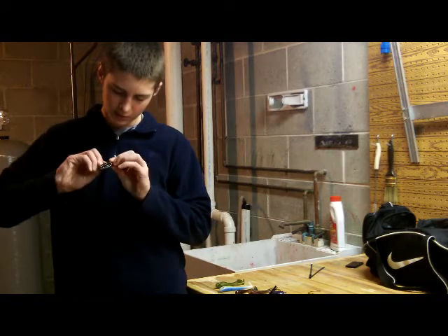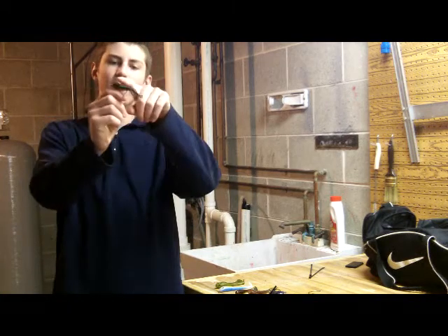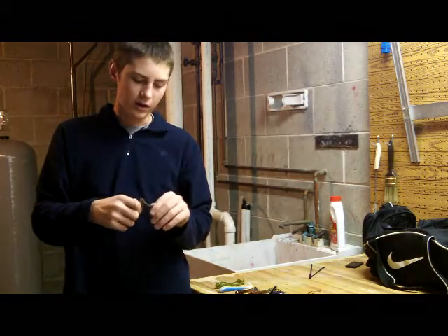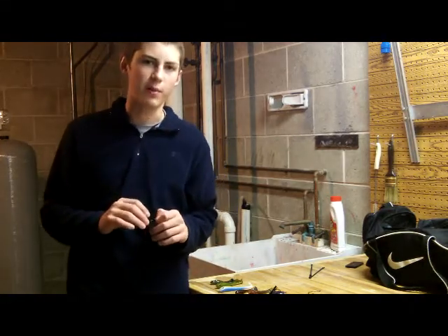What a hook does on this sucker — you just kind of skin hook it in the slot there. Perfectly weedless. These things are really good at buzzing along. I like throwing them in lily pads, not too thick though, just smaller lily pads.